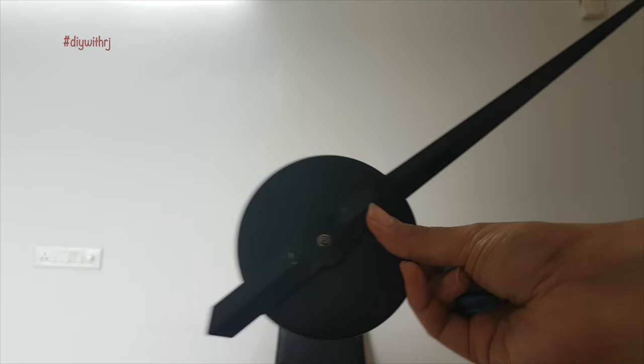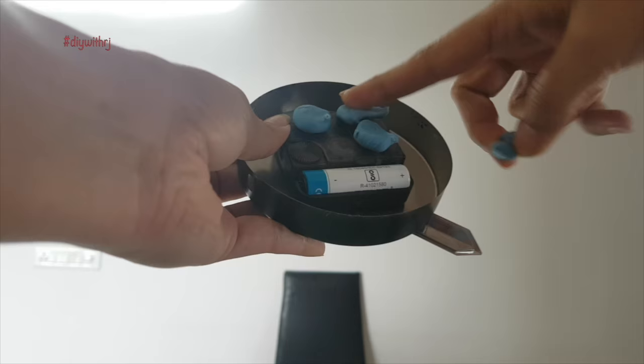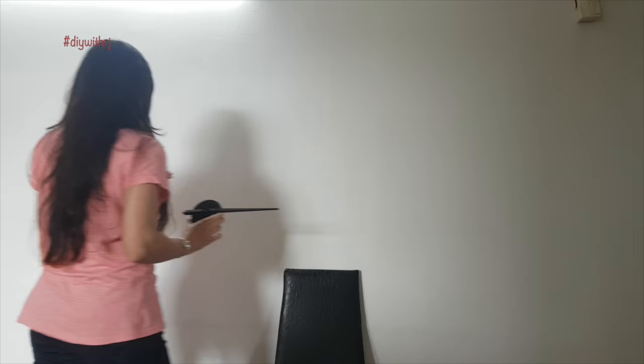At this point I am using only three small balls of blue tack, but later on I found out that they are not holding up the weight. So I decided to use a full pack of this blue tack, and the usage of the full pack worked wonderfully.